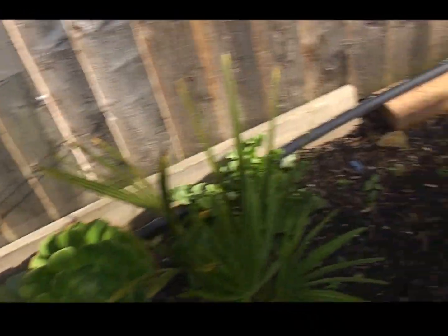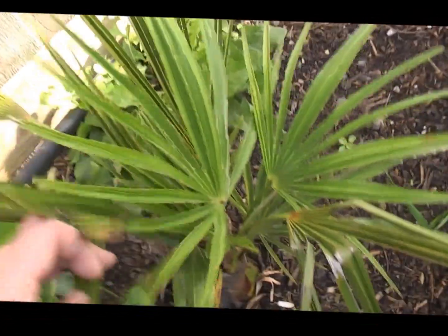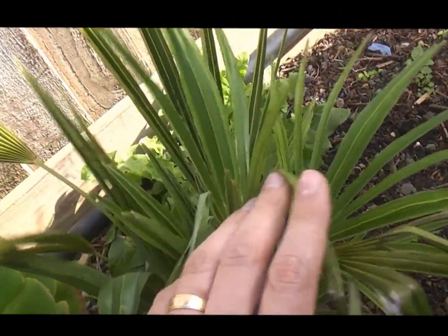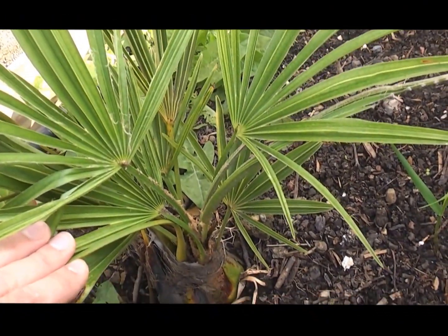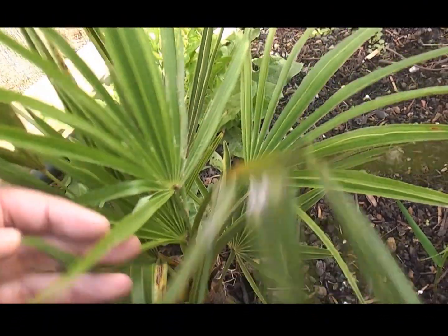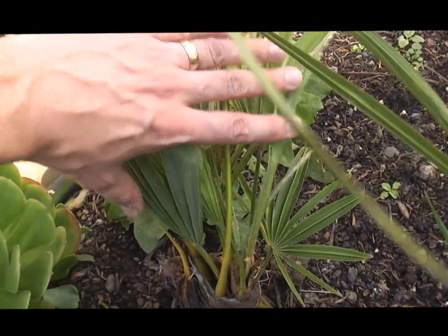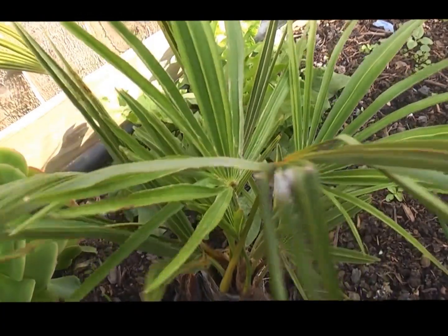The next one is a real takil. Had a bit of a setback I think — chucked out some smaller leaves this year for some reason. But it's grown three good-sized, full healthy leaves. And this should be the hardiest of the lot once it gets established.